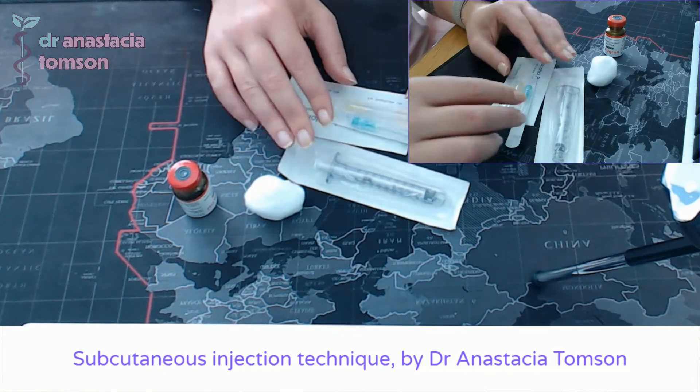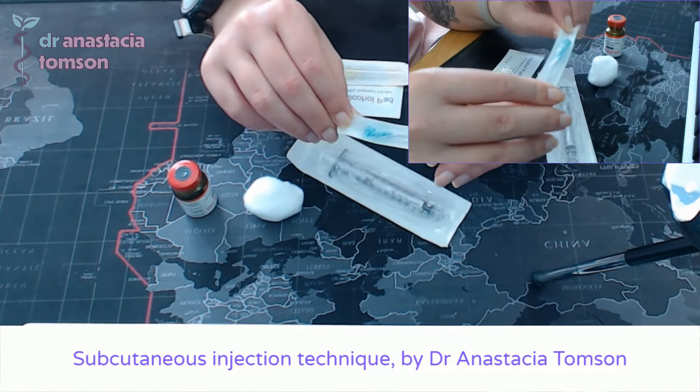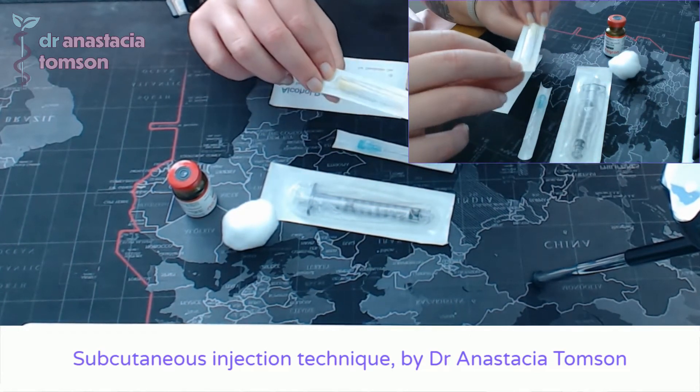Just to make sure you can see all of this: my syringe, my 21 gauge needle for drawing up the medication — this is the one with the green plastic hub — and then my 30 gauge needle for doing the injection.